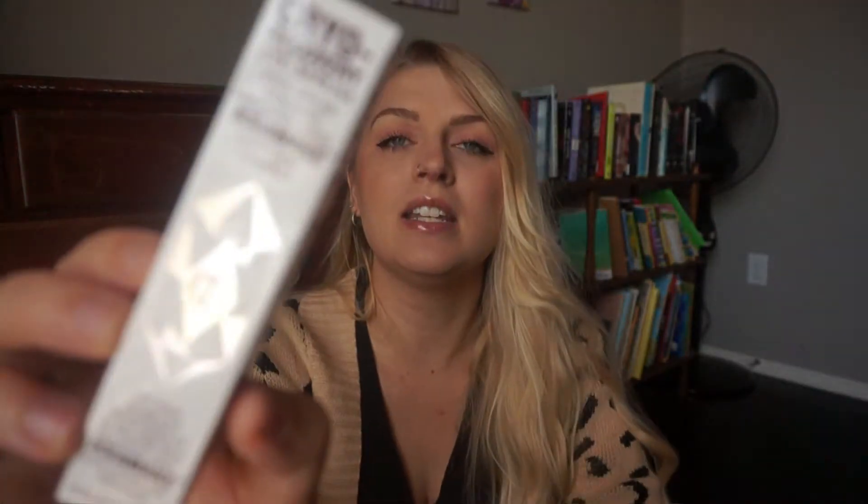It says eyes appear depuffed and brighter with ice awake and caffeine complex. This is a 15 milliliter bottle, and here's the box it comes in.